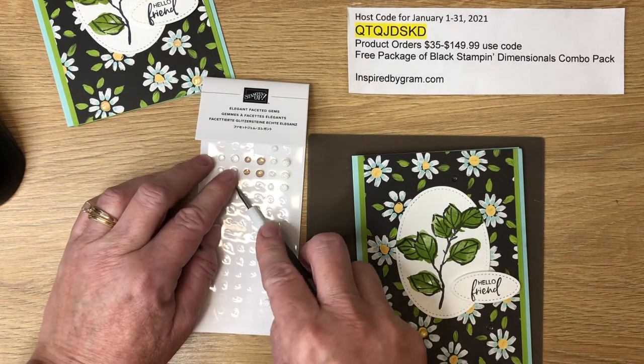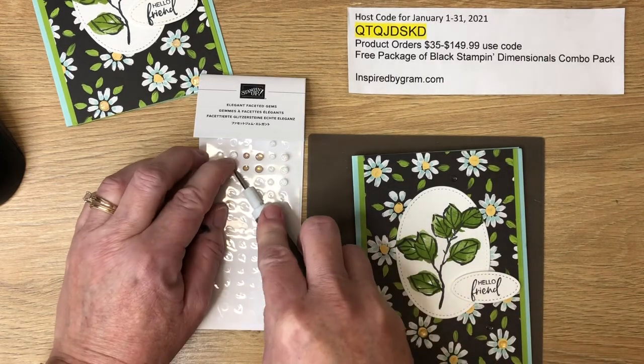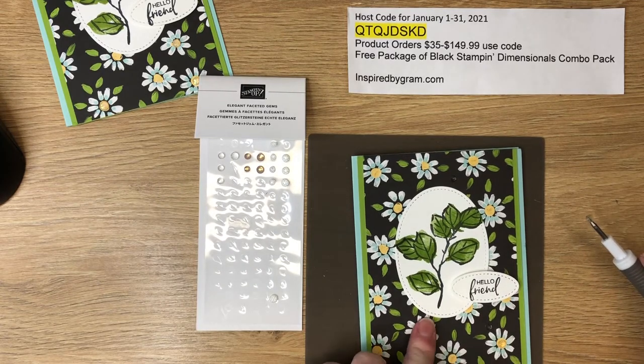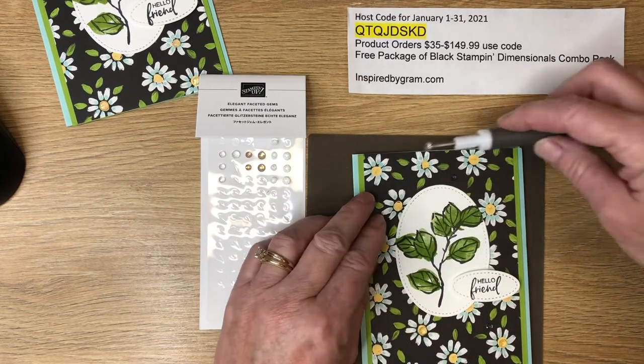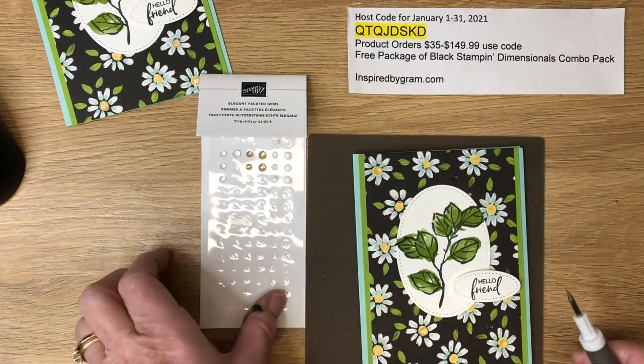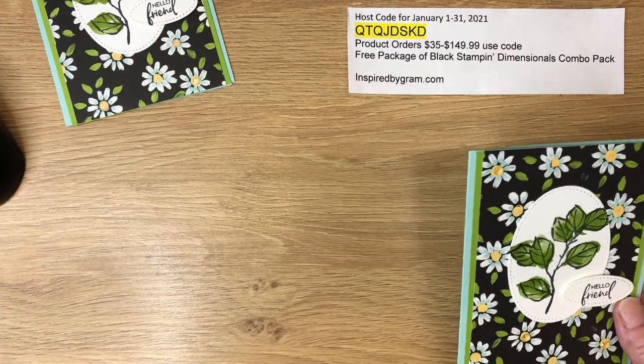The small gems don't quite fit in the center of the daisies, so I'm scattering two in that dark area. Then I'll add a few of the bigger ones — one, two, three, four — and we just need one more, so let's put one way up in this corner. And we call it good! That is card number three.